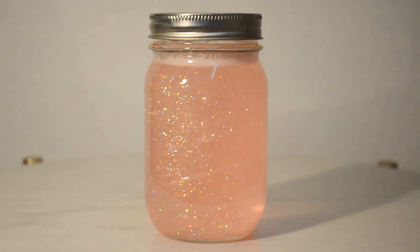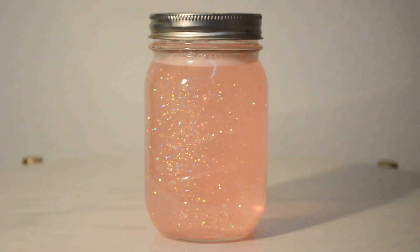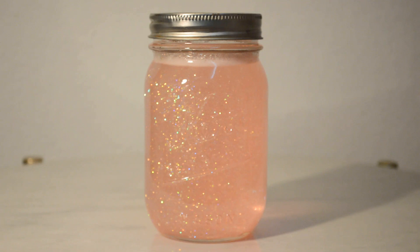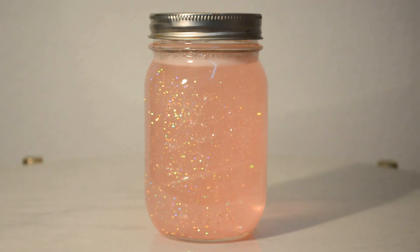Now imagine the jar is your brain. When you shake up the jar, the glitter swirls everywhere. Thoughts and feelings are spinning around and it's hard to think clearly. We might overreact and make bad choices.